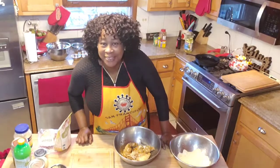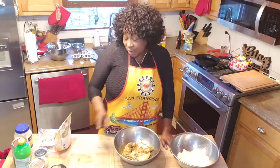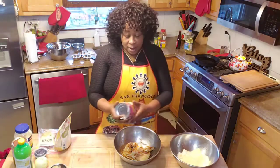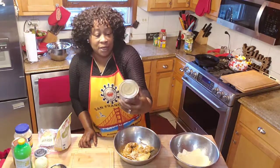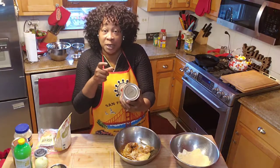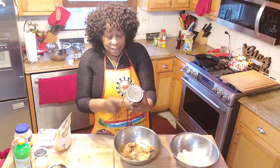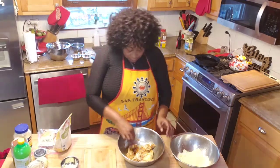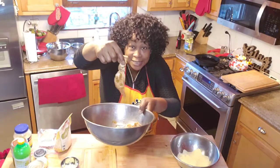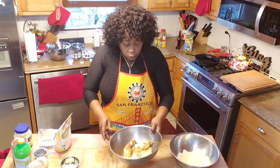Hello guys and welcome back to A Sister's Cooking. Today I'm going to make some vegan fish out of banana blossom. I have the banana blossom here — this is the root of banana trees where it grows out of. What I have here looks like a squid, and I had about four of them in the can.